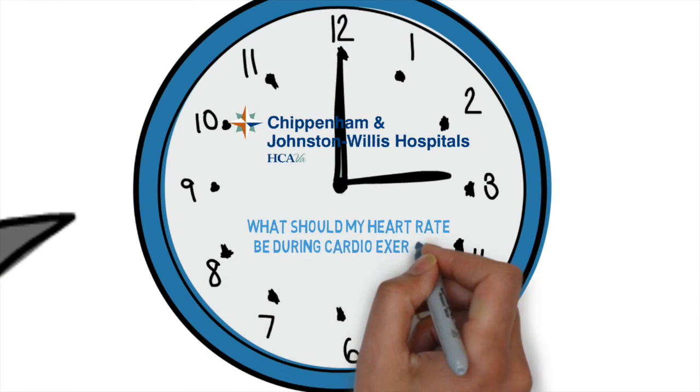What should my heart rate be during cardio exercise? Your heart rate during exercise is a very interesting question. Long ago we came up with a formula where your maximum heart rate should be about 220 minus your age. That gives you your maximum heart rate.